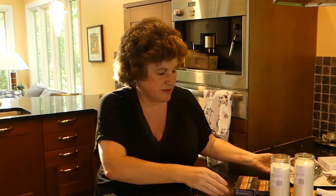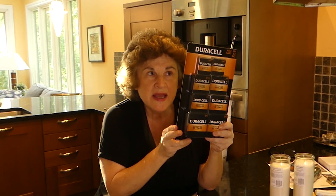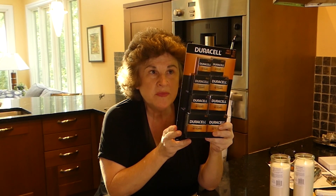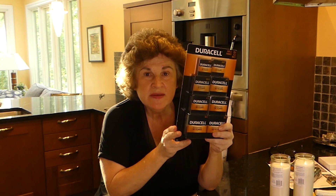But talking about batteries, I also picked him up this from Sam's Club. It has 12 double-A, 8 triple-A, 4 D batteries, 2 C batteries, and 2 9-volts. So just nice to keep on hand — gives him an assortment.